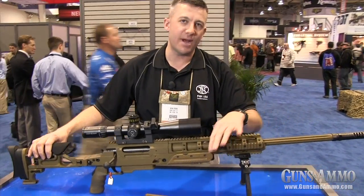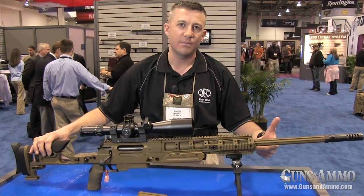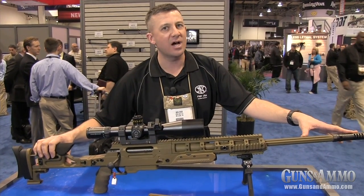Forward on the chassis, you'll have an option to mount rails anywhere you want — not only in the normal positions, but also in the 45-degree locations. The .338 Lapua ships with a 26-inch barrel, has a 1-in-9 twist rate, and features polygonal rifling.